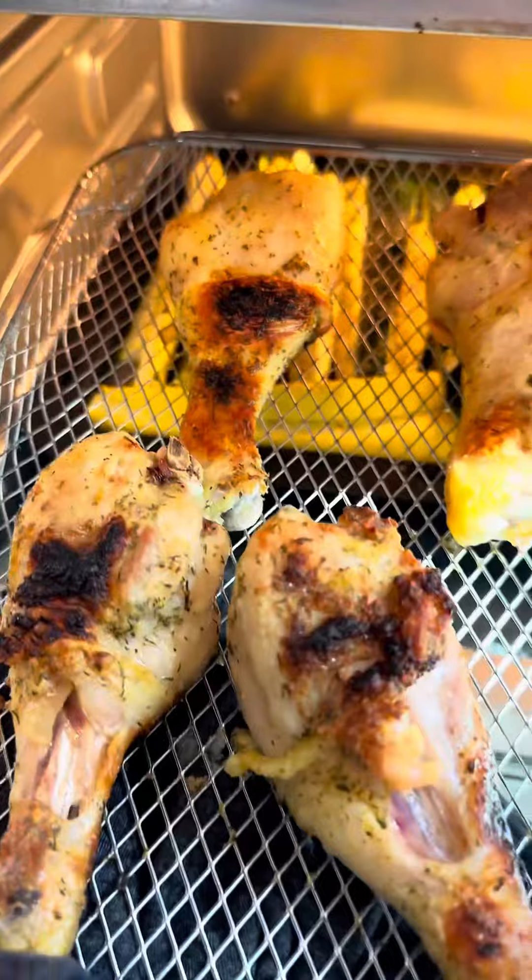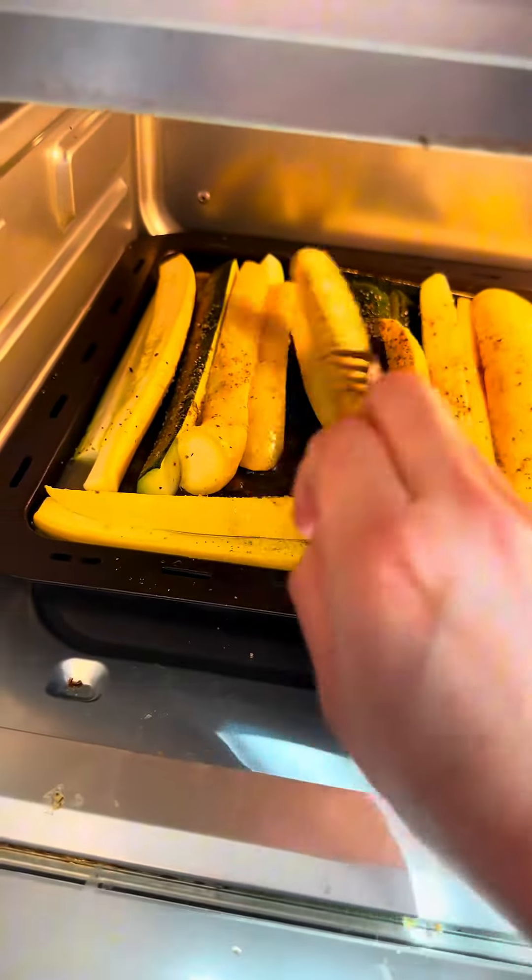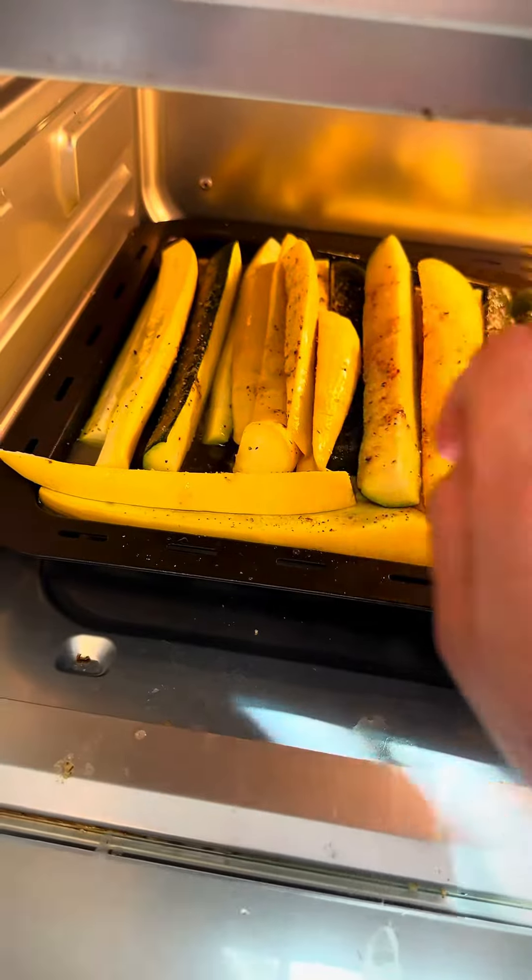Alright, you guys, our chicken is done. Let's take a look. Beautiful. We need these to cool. While that's cooling, I'm just going to flip my veggies and I'm going to roast them for another 5 minutes at 420.